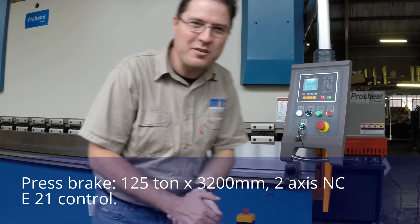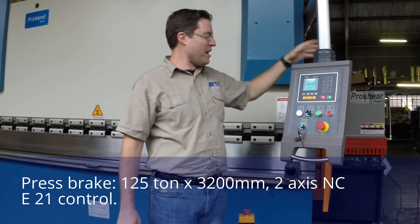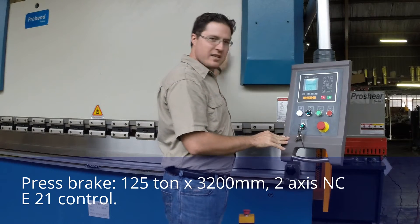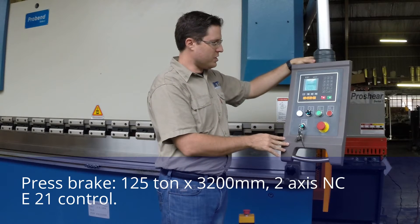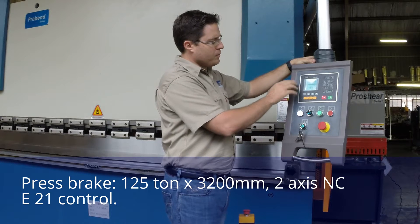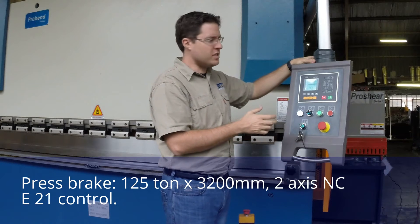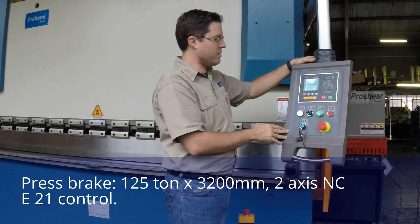Hi and welcome to the Friday edition of IntelliTips with me Dino from Machine Tools Online. Today we're having a look at our E21 control — it's the entry-level control in our series 2 press brakes. Behind me we have a 125 ton 3.2 meter machine. What we're going to do today is cover the control screens and go through all of the items on them. We're not going to go into the programming or the parameters just yet — we'll do that in another episode — but let's give you a tour of what you can expect from this control.